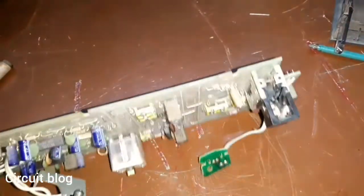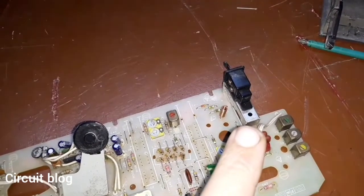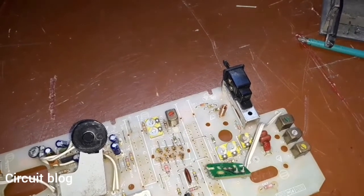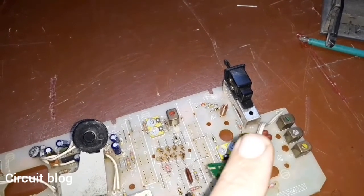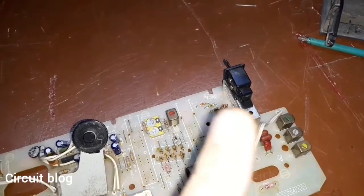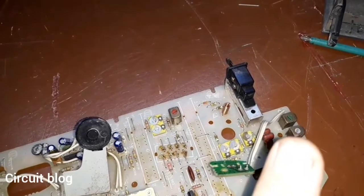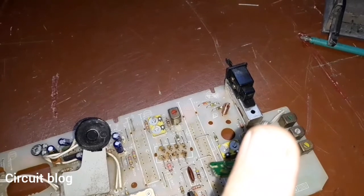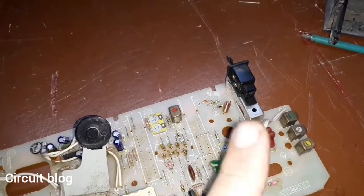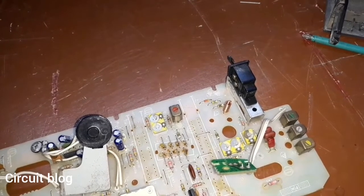After I sprayed the FM mode switch with cleaning solution, I was able to make it work like it should be. I confirmed it is working correctly after switching it many times and it was acting in the correct way. So there is no need for it to be removed and desoldered from the PCB.